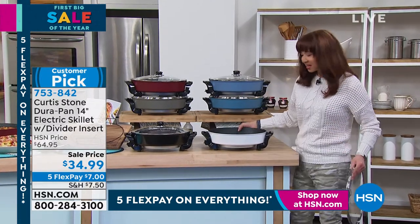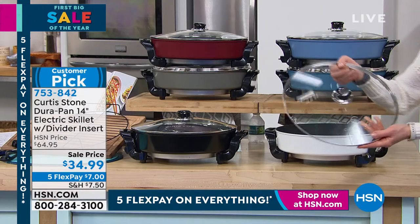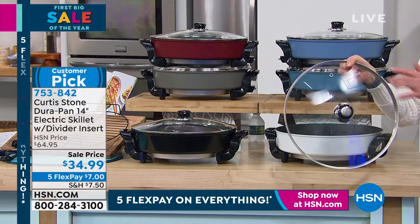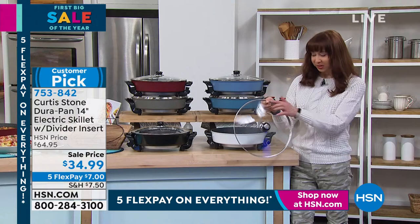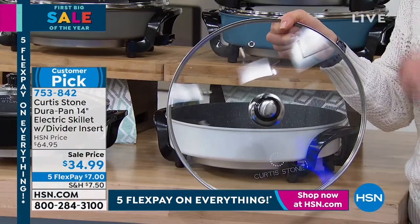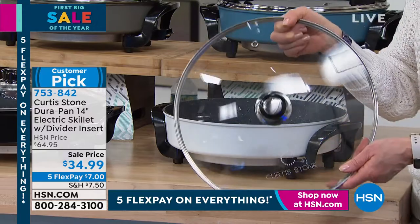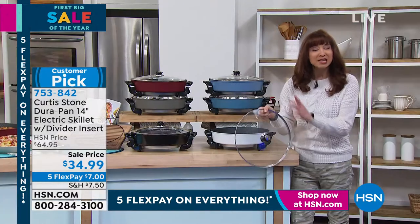Why? Because it has thermostatic control. It's the lowest price in history. I challenge you — search the Google machine. You could not find a beautiful sealed, seared, tempered glass cook-and-look lid with that little venting mechanism for that price. I'm serious. I've gone to those specialty websites. The lid alone could cost you $34.99.